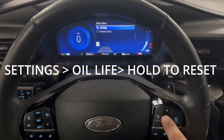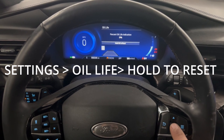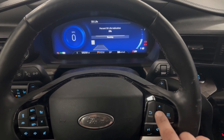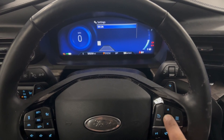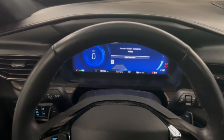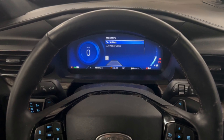Now we're gonna hit the menu button once, click OK on Settings, and it'll bring you right to oil life. Then you're gonna hold OK to reset. Now we're at a hundred percent — it's that easy to change your oil life after an oil change.